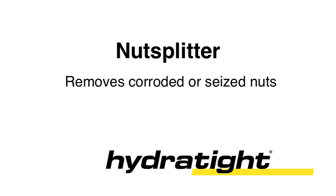The nut splitter — another innovative tool from the Joint Integrity Specialists at Hydrotite.